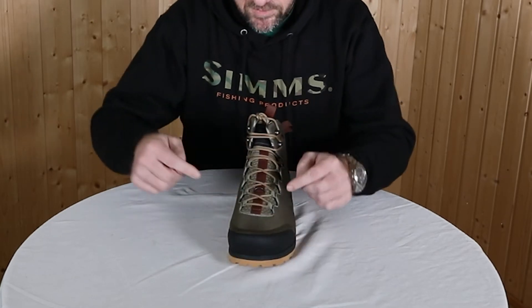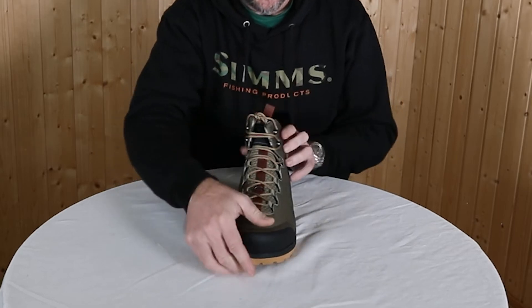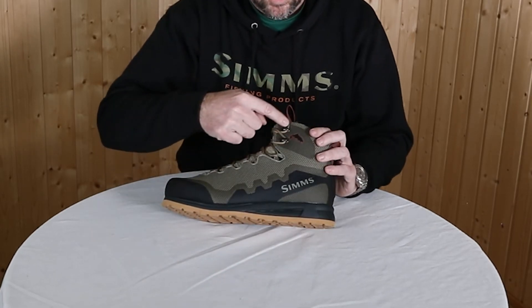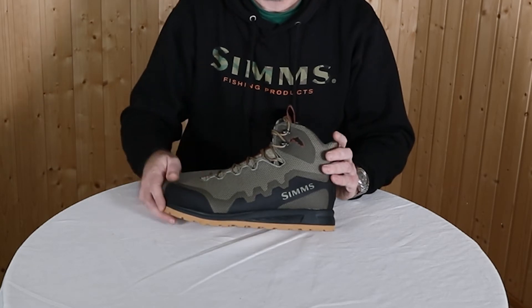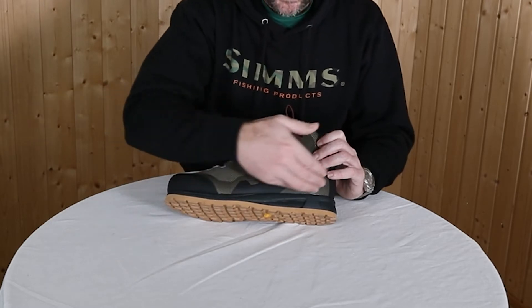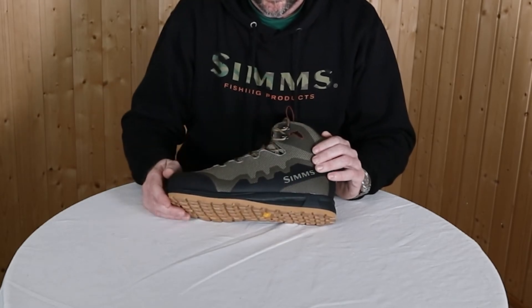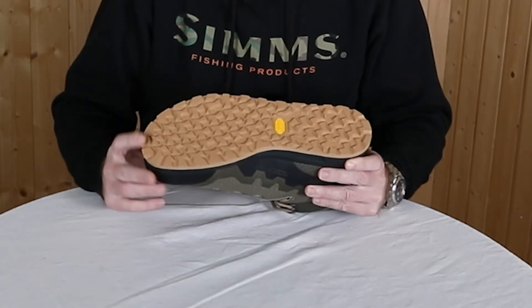The lacing system is a soft webbing up to here, and then a fast hook closure for the upper. We have the well-known Sims footbed inside, and the sole system is absolutely new.